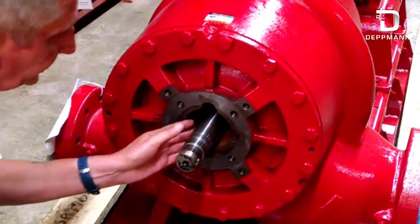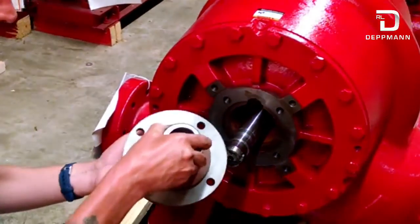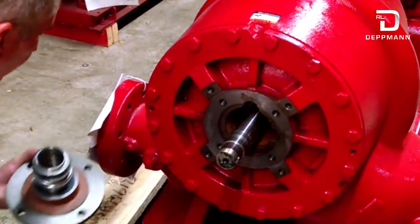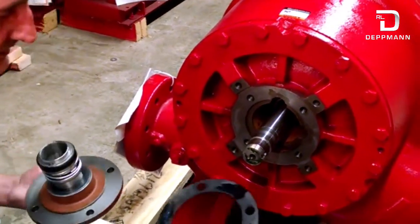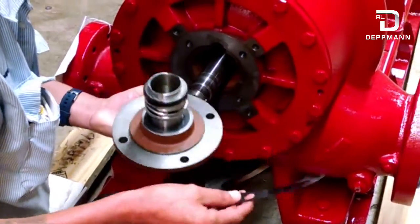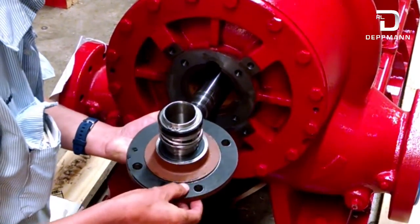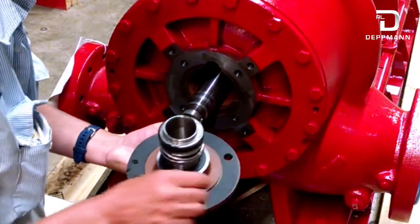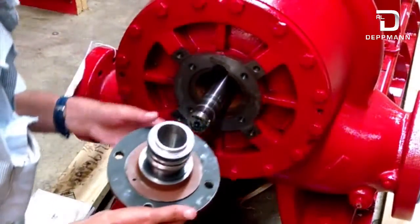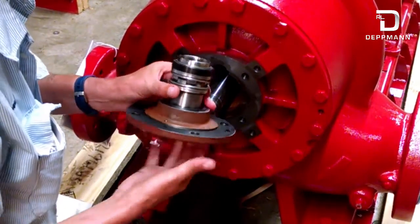Now that our quad ring is installed, you want to clean your gasket surfaces — you've got one here and one on your seal cover. Get those nice and clean. You have your new gasket. What we usually do is apply a little bit of grease — the same grease we use on our bearing — on your gasket. It makes it come apart easier next time, plus it holds it in place when you're installing it. We have our gasket installed and we're ready to put our cartridge back into the pump.